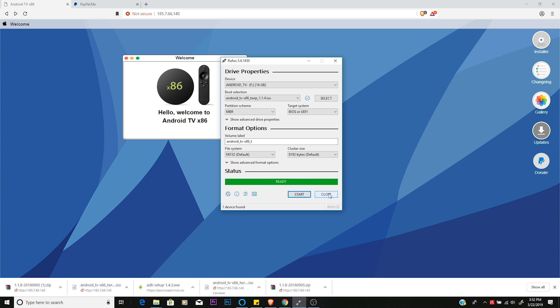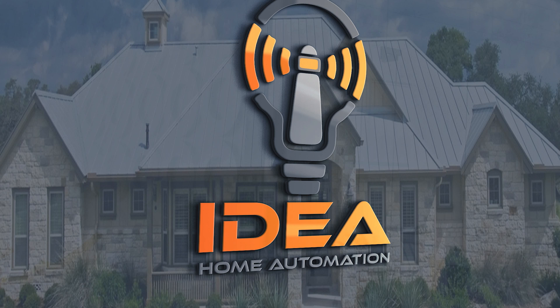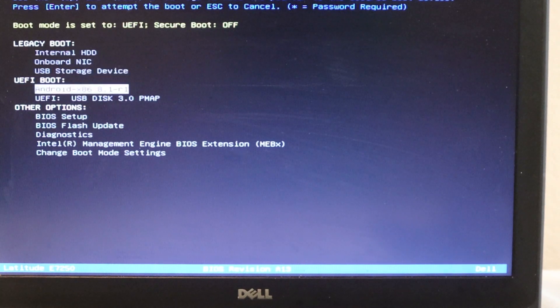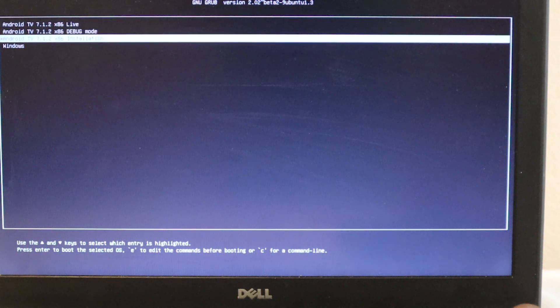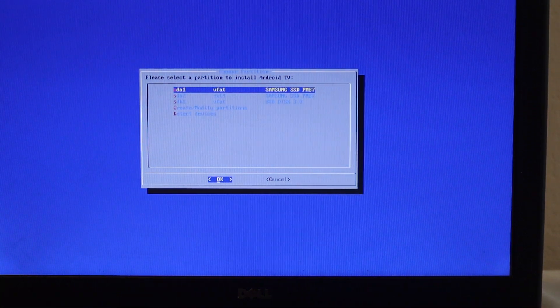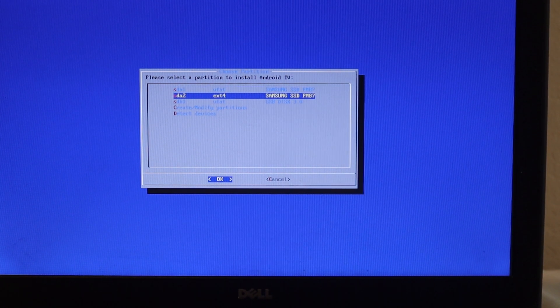Now that that's finished, let's go ahead and pop this into our laptop and give it a whirl. First thing, you're going to power it on — this part is going to be pretty much identical to the first video. We're going to go ahead and get into the boot menu, go to UEFI boot, and pick the UEFI USB disk. We're going to pick the installation — it's going to say Android TV installation, not the live, not the debug. Hit enter and you'll see this go through its paces. You're going to pick the XFAT partition. If there isn't one currently present, you'll just do detect devices and create one from scratch.